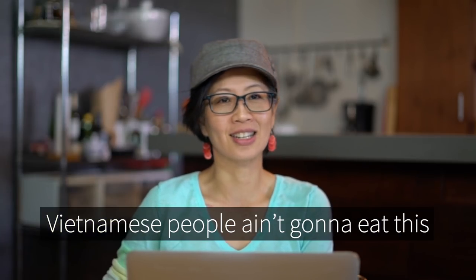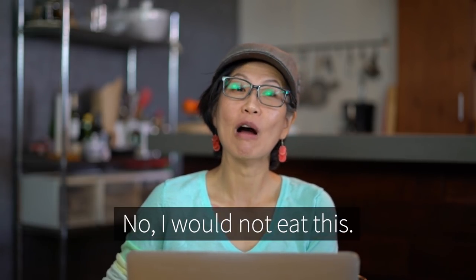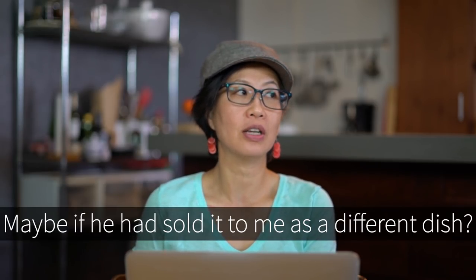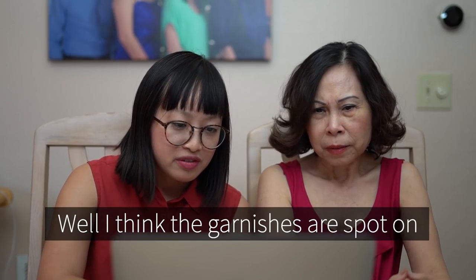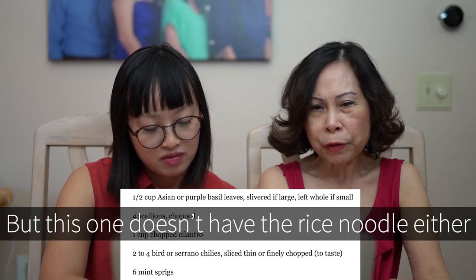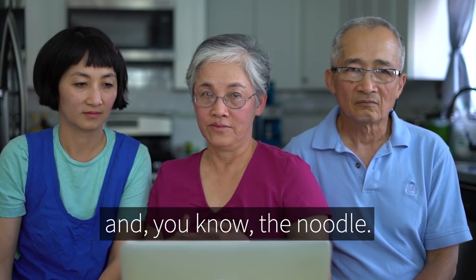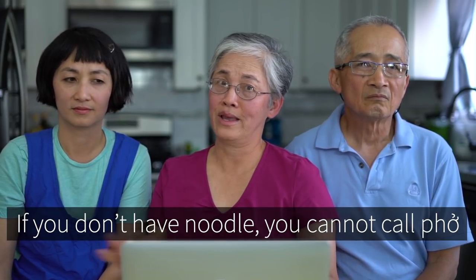Vietnamese people aren't going to eat this. I'm sorry. Would you eat this? No, I would not eat this. It's just really weird — maybe if he had sold it to me as a different dish. I think the garnishes are spot on, that's pretty, but this one doesn't have rice noodle either. The two main ingredients are spicy and the noodle — that will make phở. If you don't have noodle, you cannot call it phở.